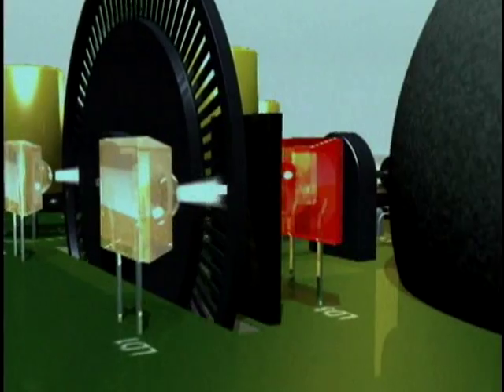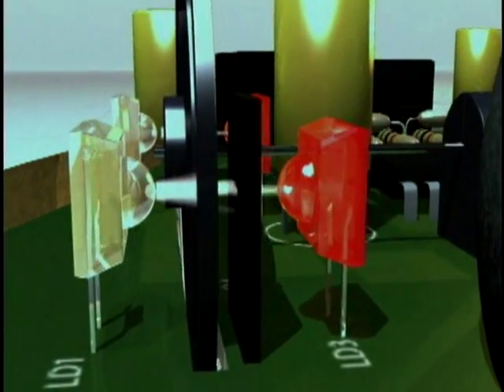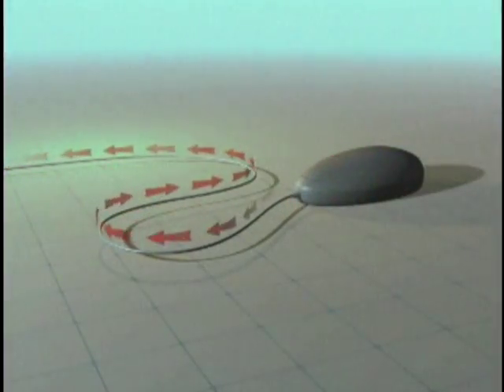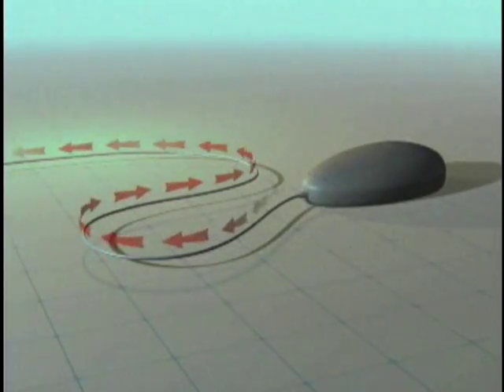Light emitting diodes send light beams through the holes and detect them on the other side. As the holes spin by, the light is cut off. The detector signal is sent to the computer to locate the mouse's cursor on your screen.